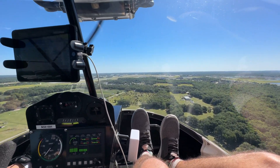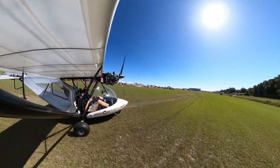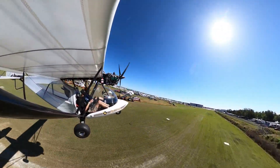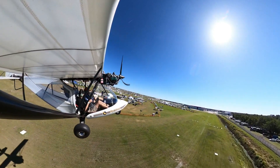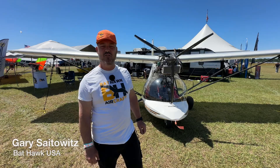Let's talk and then go for a flight with Gary Sadowitz, who is the US importer of the Bat-Hawk. Behind me is the Bat-Hawk R model, which is the latest model for the Bat-Hawk.